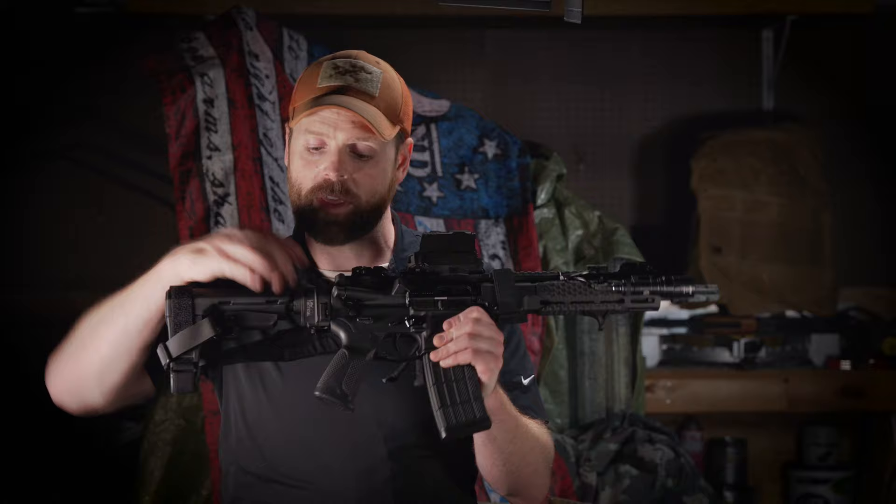With the Law Tactical Folder, a shooter only sacrifices about an inch off the back of the lower receiver to gain the capability of being able to fold that buffer tube out of the way. It's actually remarkable.